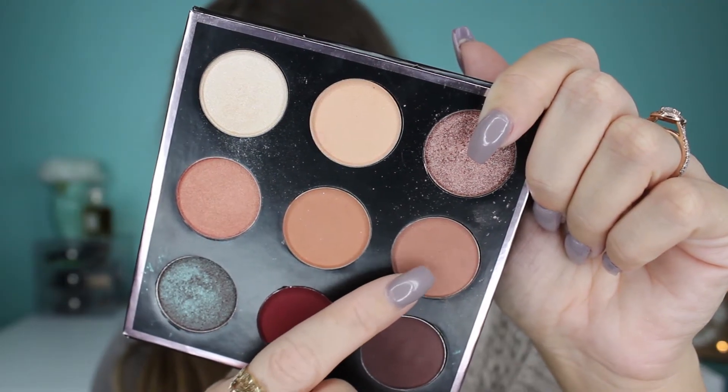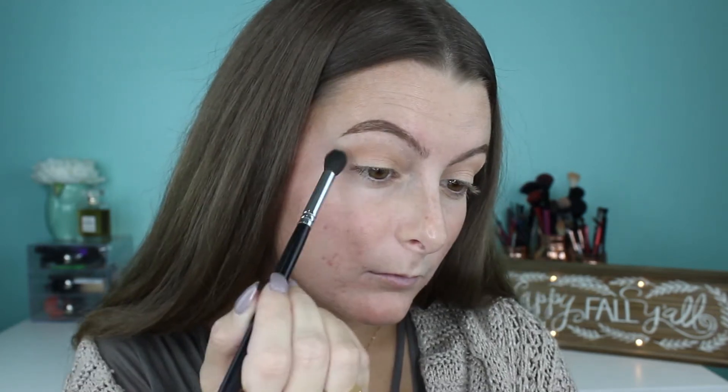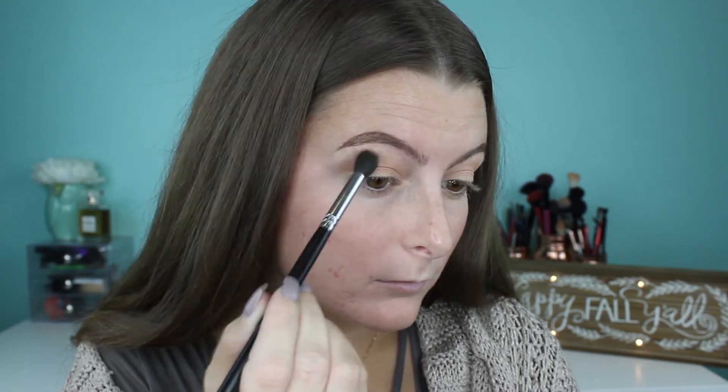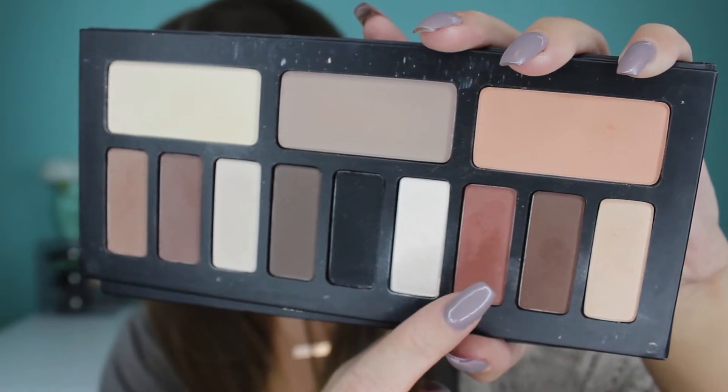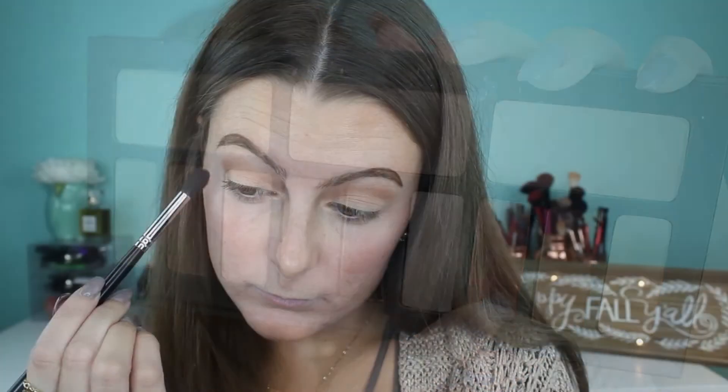Now into the same palette I'm grabbing the color right next to it called Frappe and I'm going to also pop this in the crease just to deepen up the color a little bit. I just really like these warm tones for this look. Then going into my Kat Von D Shade and Light Eyes palette I'm grabbing this brick red color — the names are tough to say so that'll be in the description box — and I'm putting this into my crease using a very light hand to make sure I don't put too much.